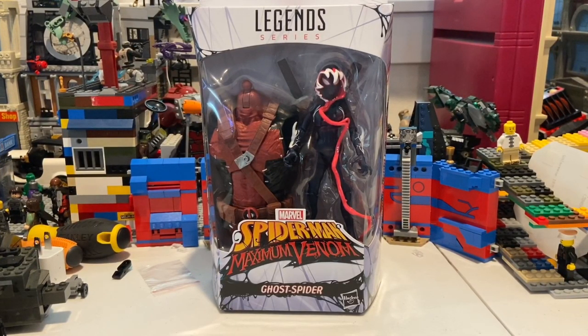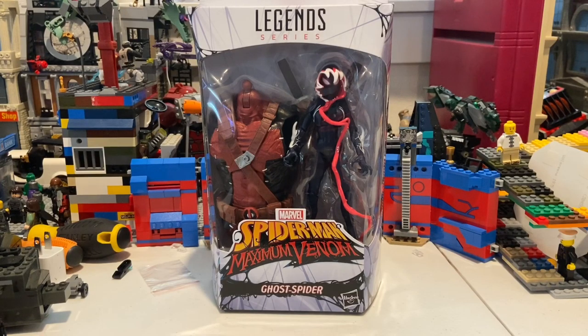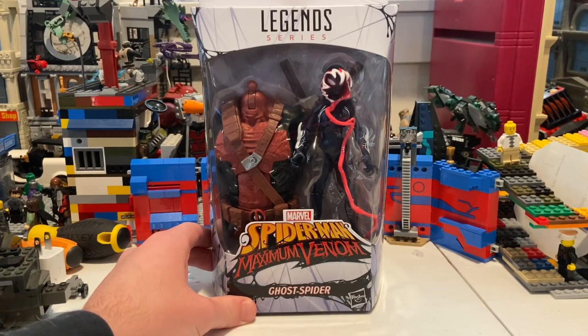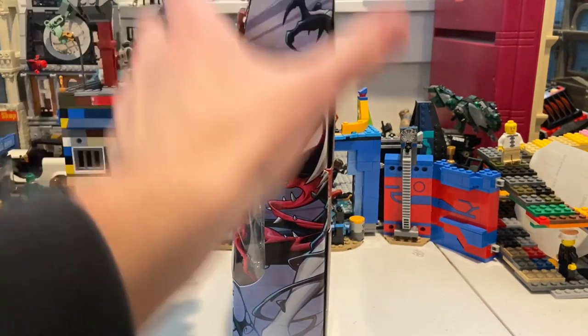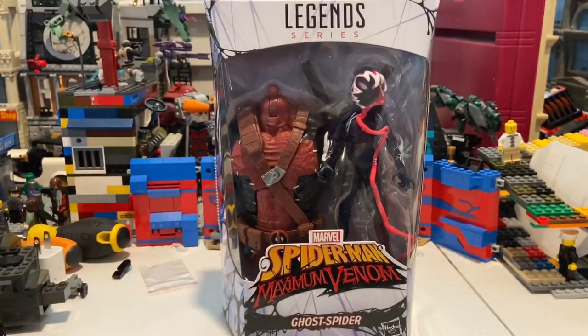Hello everyone, this is Dunge Collector here with another action figure review. I have the Venom Pool build-a-figure and the Ghost Spider figure. It's basically Spider-Gwen going as the symbiote. I'm not sure why they called this one Ghost Spider — the one that's actually Ghost Spider is Spirit Spider with the Ghost Rider look. Here's the front: she comes with the Venom Pool torso and that nice Spider-Man Animated Series Maximum Venom logo. Here's the side, back, other side, and the top with the Spider-Man and venomized logo. Here's the bottom with the DCPI.